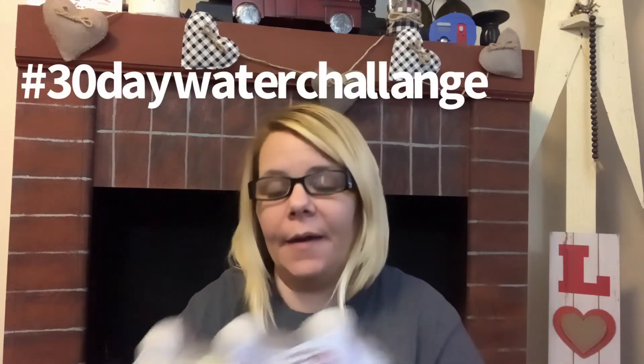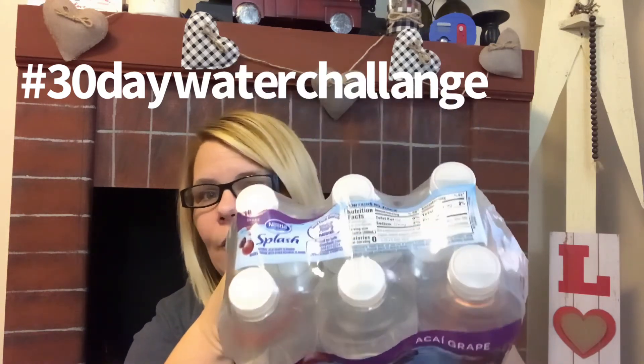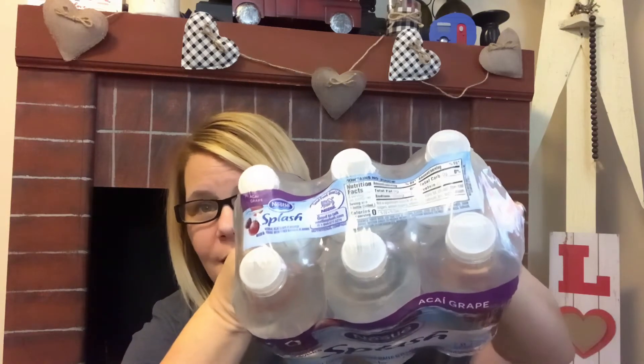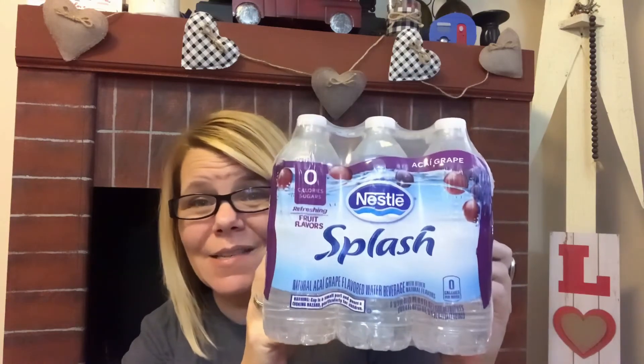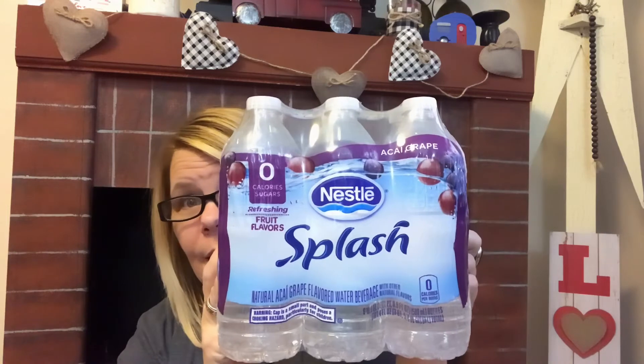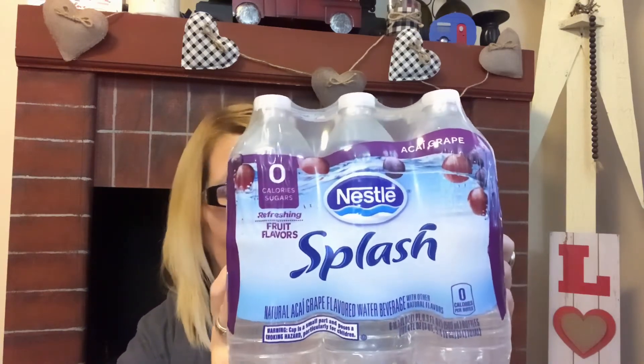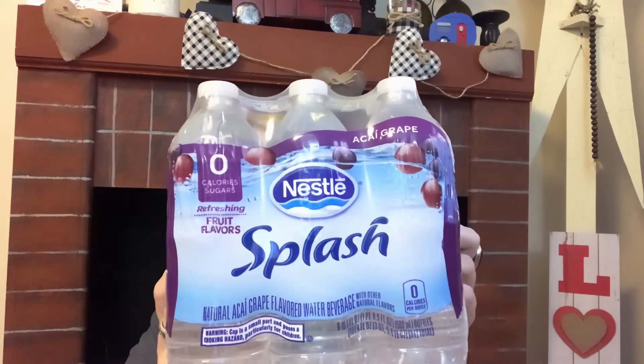I have a 30-day water challenge going on right now — I'll link that video below. Every time I see Nestle Splash I grab them. It's the six-pack, though Dollar Tree sometimes only gives you four, so I skipped those. But they had the six-packs on the bottom shelf, so I grabbed a total of 24. These are more expensive at Walmart. Zero calories, zero sugar. It's actually what I'm drinking right now — this is my fourth, so 64 ounces in today.